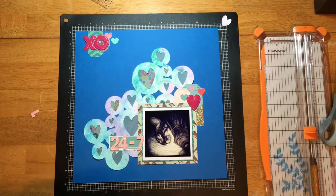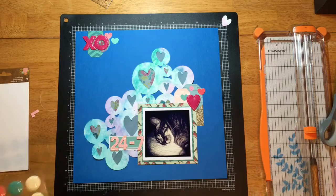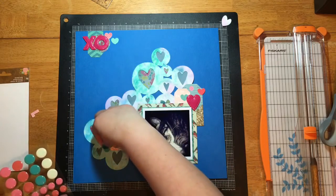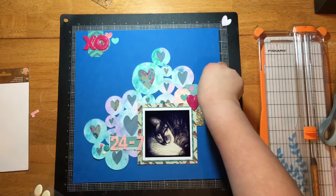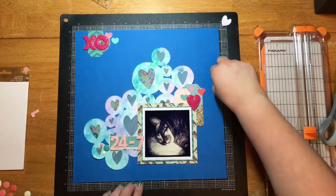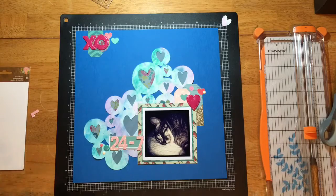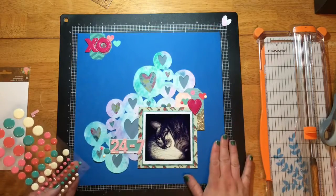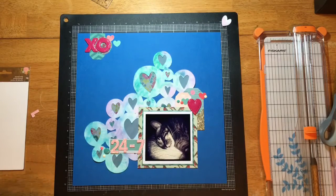The last thing I'm going to add are some enamel dots, also from Pebbles. They have some really large ones, some medium ones, and some small ones. That aqua one I just laid down is a medium one, and the other two are smaller. In the other two clusters I'm just going to use the small ones. I'm not really sure how I'm going to use the large ones, but I think I have an idea and hopefully I'll be able to try it soon — they are really large enamel dots.